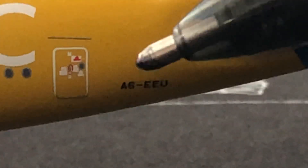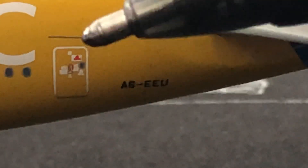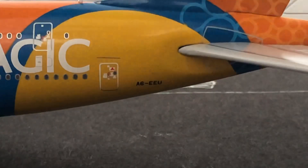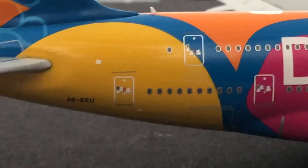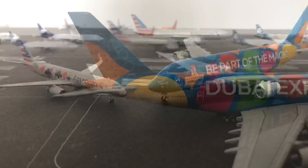And then the registration, which is A6EU. And if I go on the other side, you guys can see two more doors. And then on the top, we have an antenna and a Wi-Fi box. And that's this model.